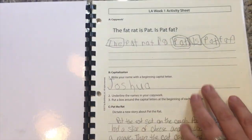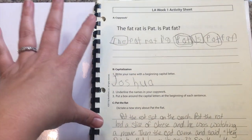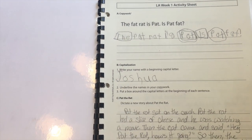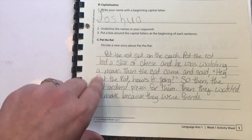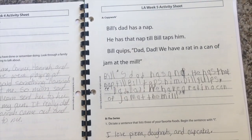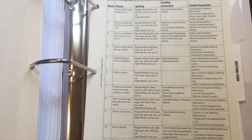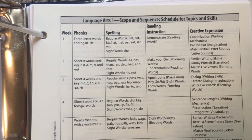Their first day they always do some kind of copy work, and the copy work always comes from the readers they are reading. I appreciate that the readers correspond to the language arts, so kids can see the principles they're learning in action in literature. Level one has a lot of dictating — the parent or older sibling does the actual writing while the child comes up with the story or poem. Each week follows that same format: copy work, dictating, and then coming up with their own story. In section three of your instructor's guides — or on the website I'll link below — is the scope and sequence for language arts one.